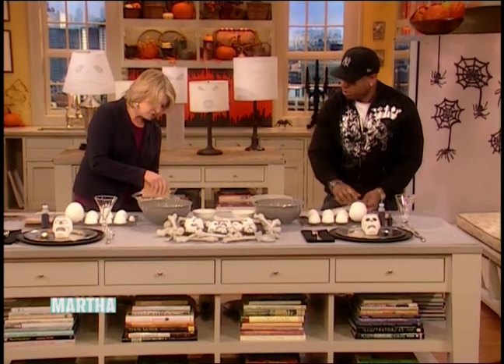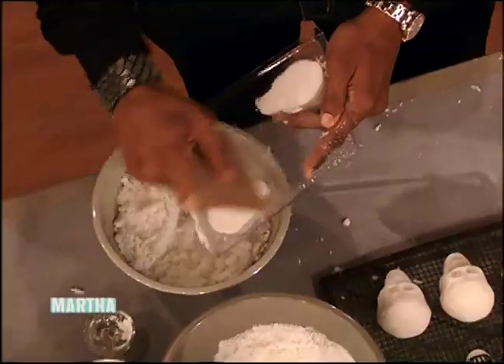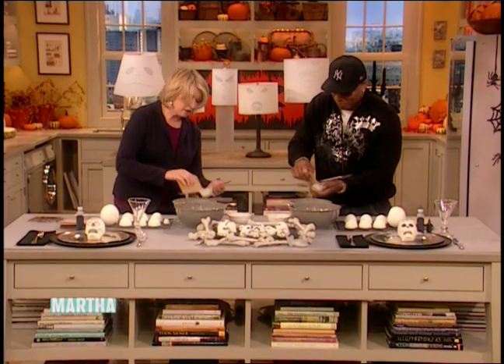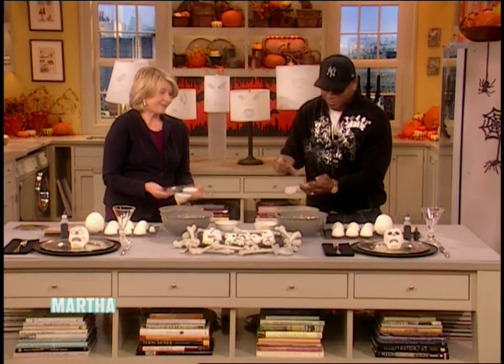Now scrape it off with the cardboard — scrape all the excess into the bowl. Can I ask a silly question? Do you eat these? No, but you can. The whole thing is, they are edible, just in case somebody decided to take a bite out of the skull.